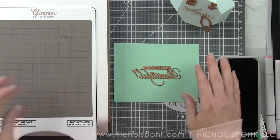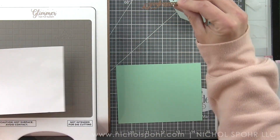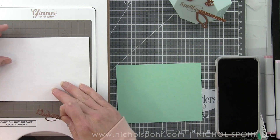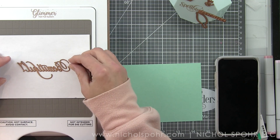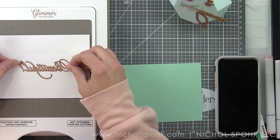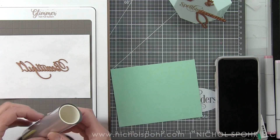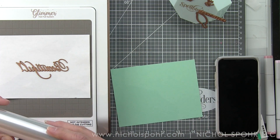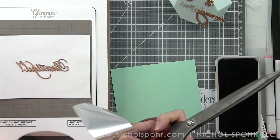I am completely addicted to hot foiling all of the things — it's such an elegant, beautiful look. I've got a piece of regular copy printer paper here from my printer. It's really thin, so it's going to allow me to have what I call a cheat sheet. It's going to help me know exactly where I want to foil my sentiment.